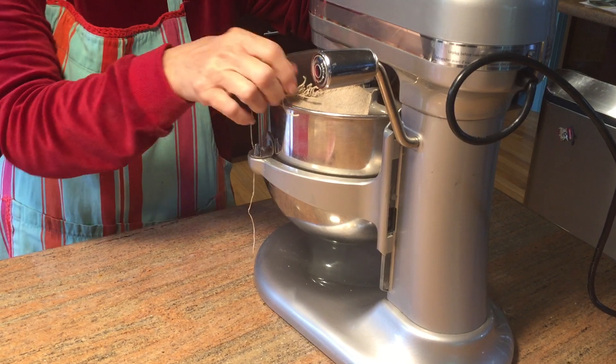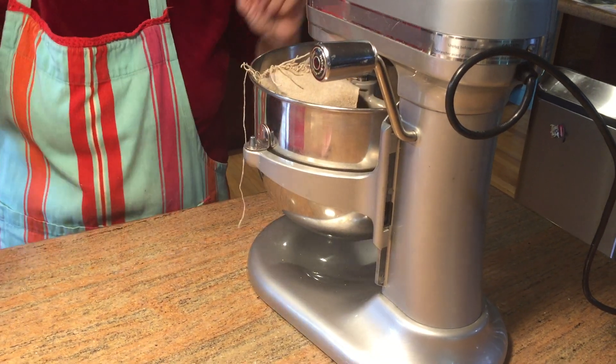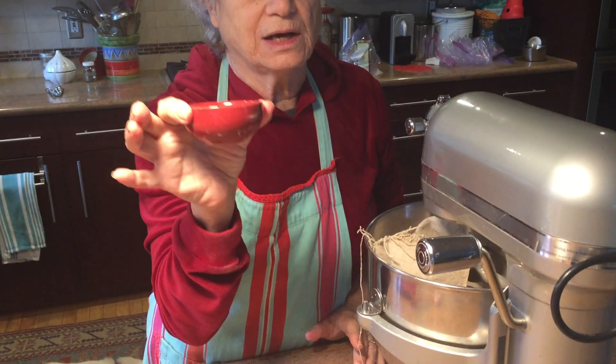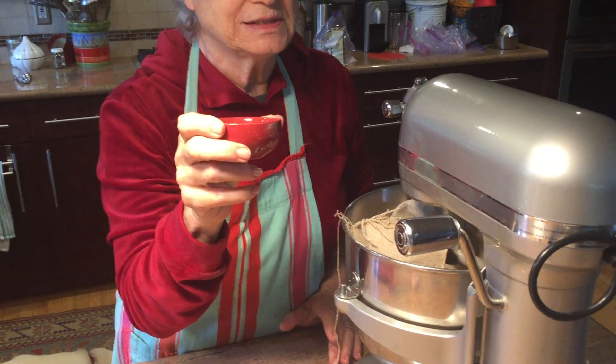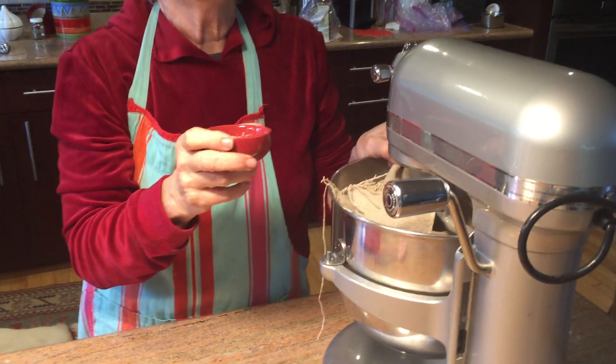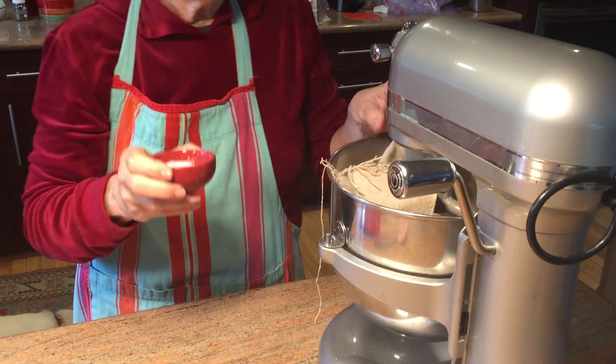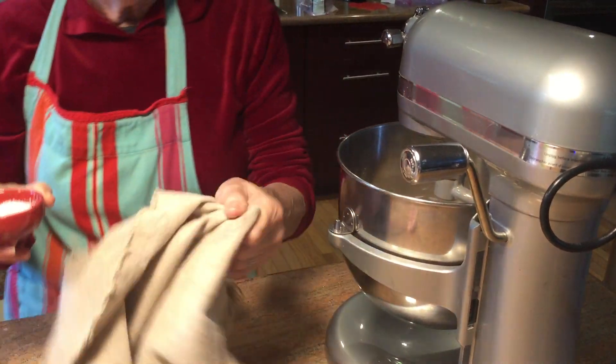After the 20 minutes I'm going to take the proofing cloth off and I'm going to add sea salt — she specifies sea salt — to the dough and mix on medium speed for another five minutes.